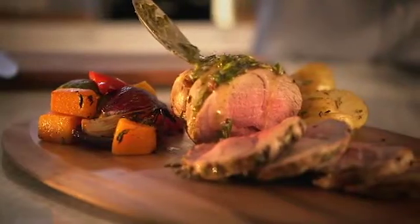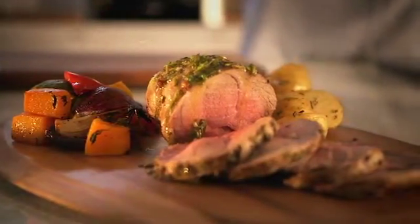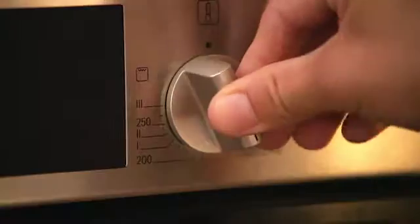Everybody loves a Sunday roast. These mini versions are really quick and easy to prepare. Preheat the oven to gas mark 5, 190 degrees Celsius.